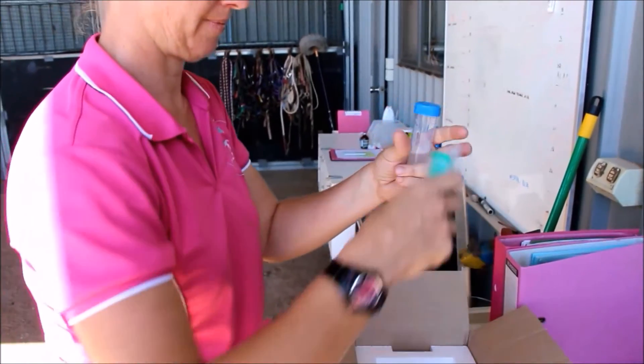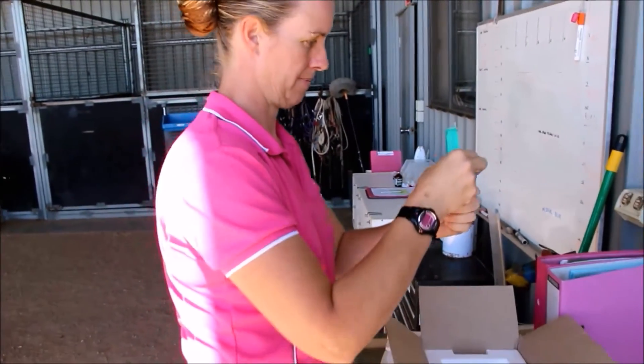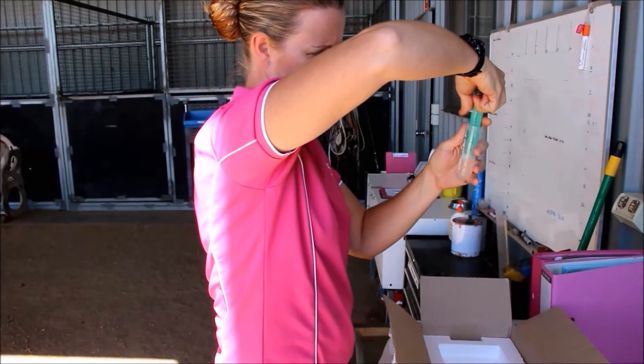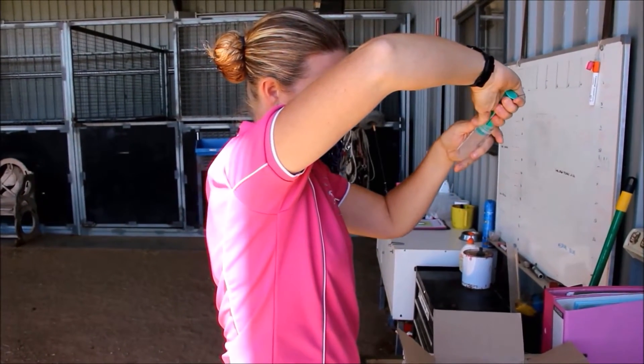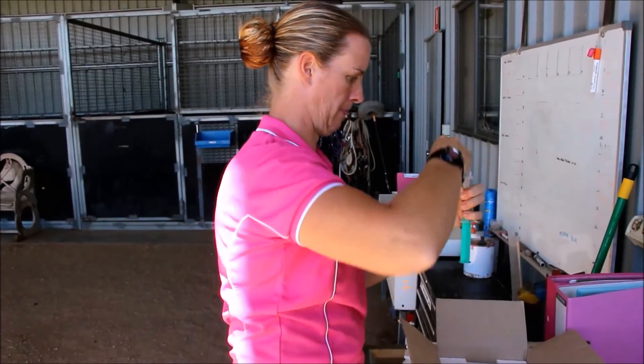We start to warm the semen up in our hands, then draw it up in a semen-safe syringe. The most important thing with sperm is that it does not like light, and it does not like extreme changes in temperature — so protecting the sperm from light and heat changes is important.